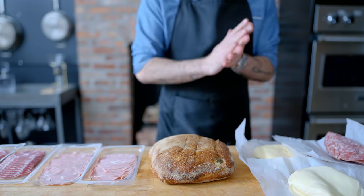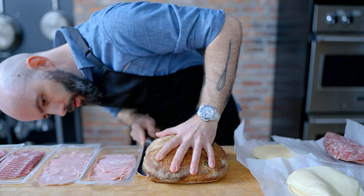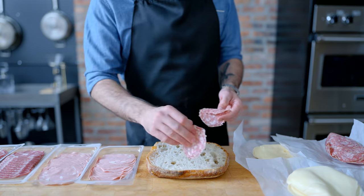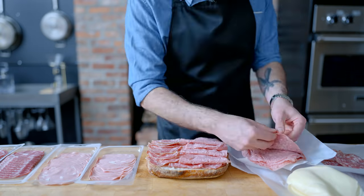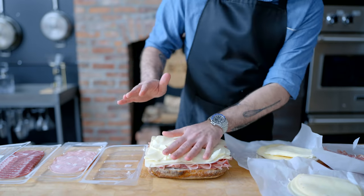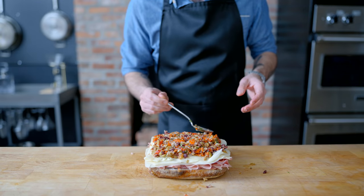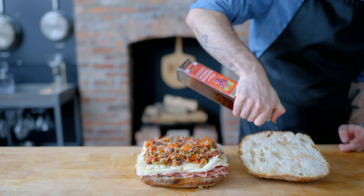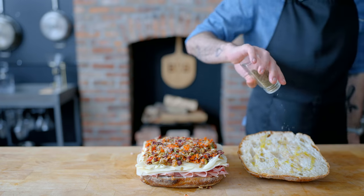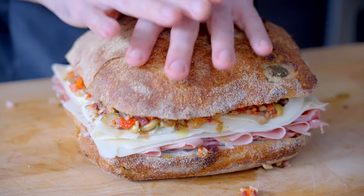We have a large loaf of ciabatta — definitely not traditional for a muffaletta, but the closest equivalent you're gonna find in your grocery store — which we're gonna very carefully cut in half. Then start layering with many, many meats: sopressata, salami, capicola, and my personal favorite, mortadella. Then about an equal amount of two different kinds of cheese: provolone and Swiss. We're piling this tall and proud with every morsel of our olive salad, spread nice and even. Before we sandwich it up, we're gonna treat the top half of the bread with a couple glugs of red wine vinegar, extra virgin olive oil, and a few shakes of oregano, just in case this sandwich wasn't flavorful or messy enough. Top it up, squish it down — a not so traditional but oh so delicious muffaletta.